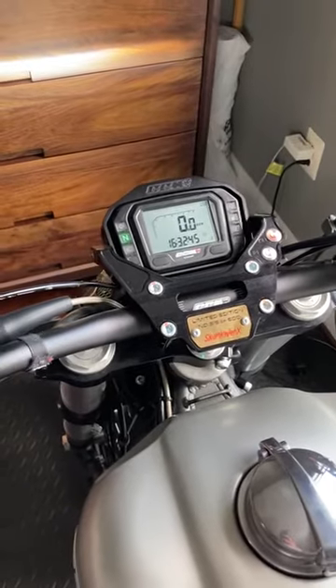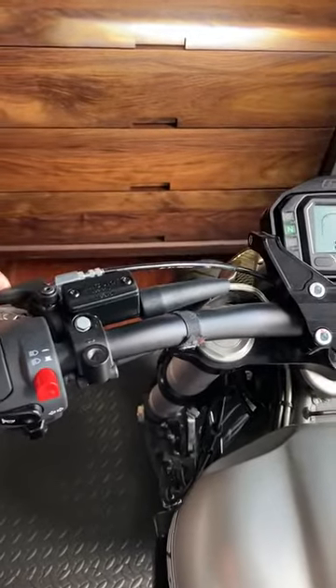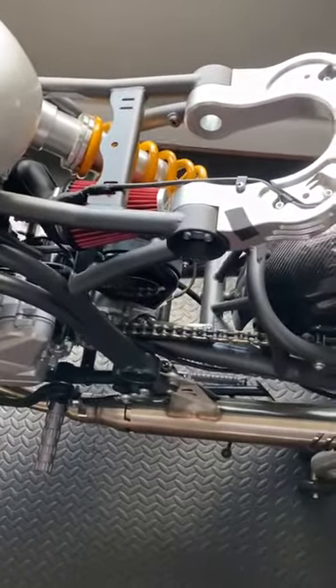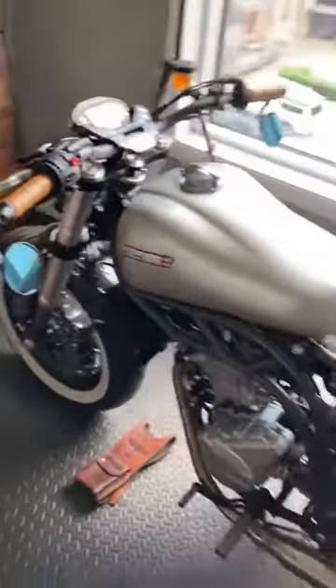They suggested I do a cold start, which means pressing this button and firing it up. Alright guys, for all those motorcycle enthusiasts — inside my apartment — let's go!